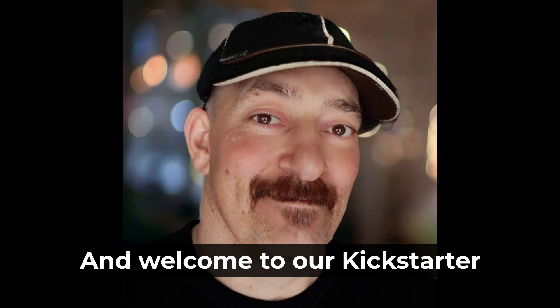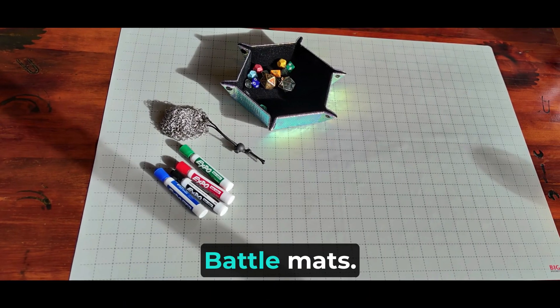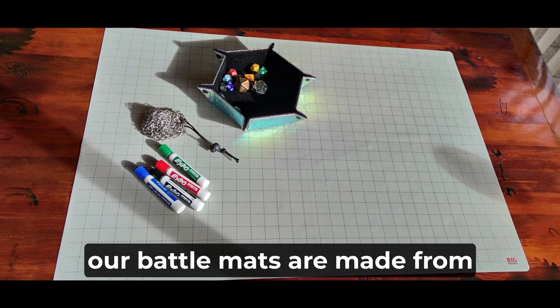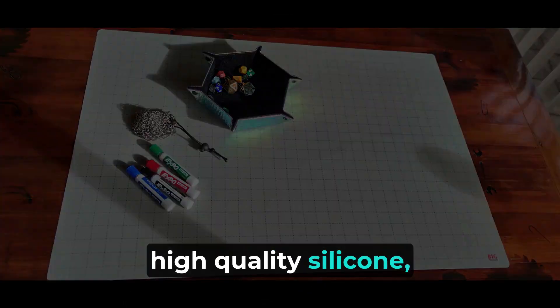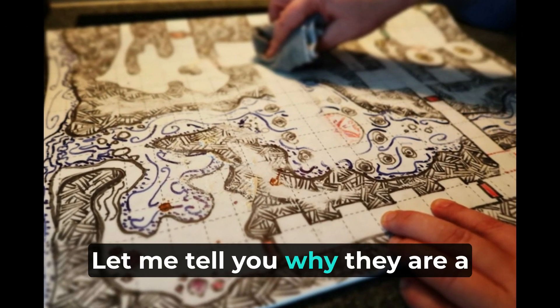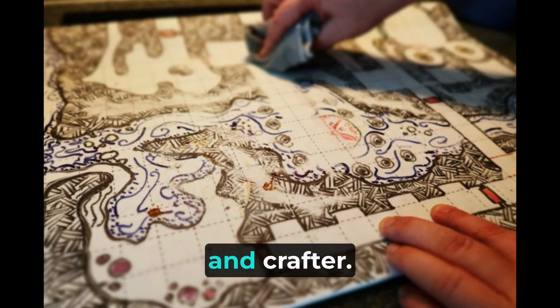Hello, I'm AJ, and welcome to our Kickstarter campaign for silicone battle mats, designed specifically for tabletop gaming and crafting. Our battle mats are made from high-quality silicone, offering numerous advantages over other materials. Let me tell you why they are a must-have for every gamer and crafter.